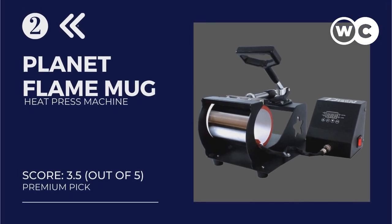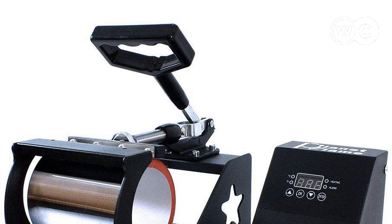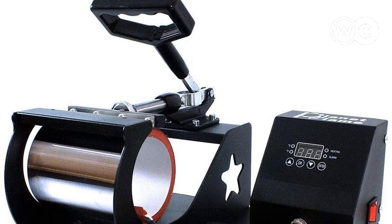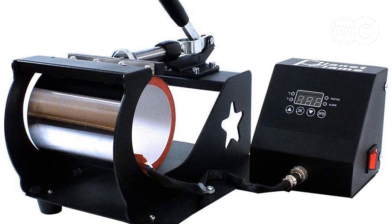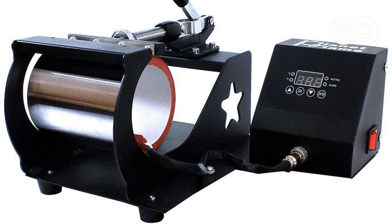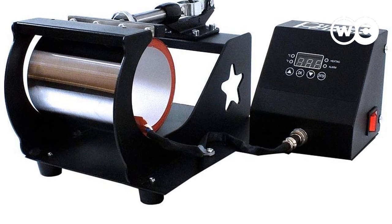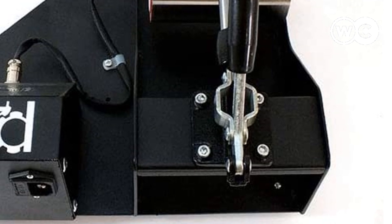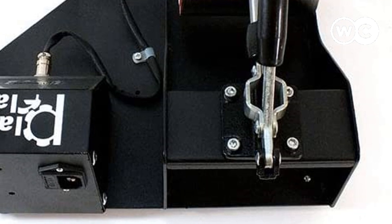At number 2: the Planet Flame Mug Heat Press Machine. It is easy to use, comes fully assembled out of the box, and is made with industrial-grade material, making it the best mug press for beginners. This professional digital display sublimation printing machine is best for creating error-free heat press designs on mugs and coffee cups. It supports 6 to 11 ounce mugs and allows you to print custom designs for advertising, gift purposes, and more.